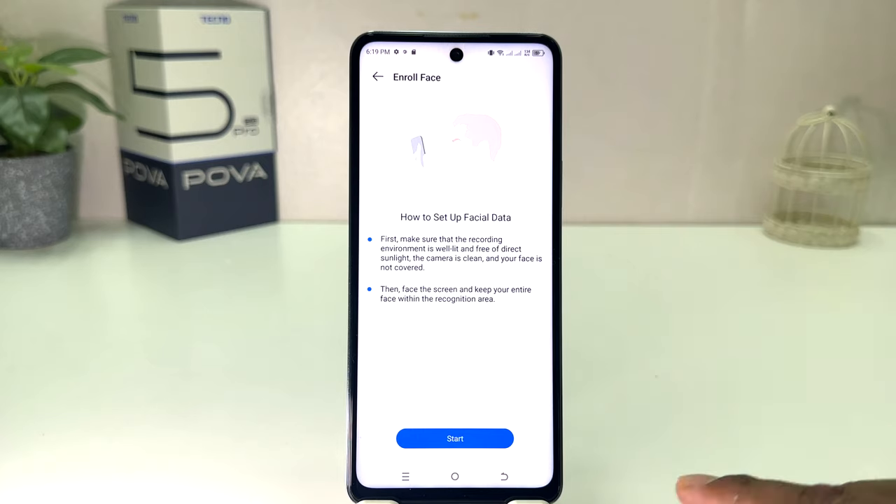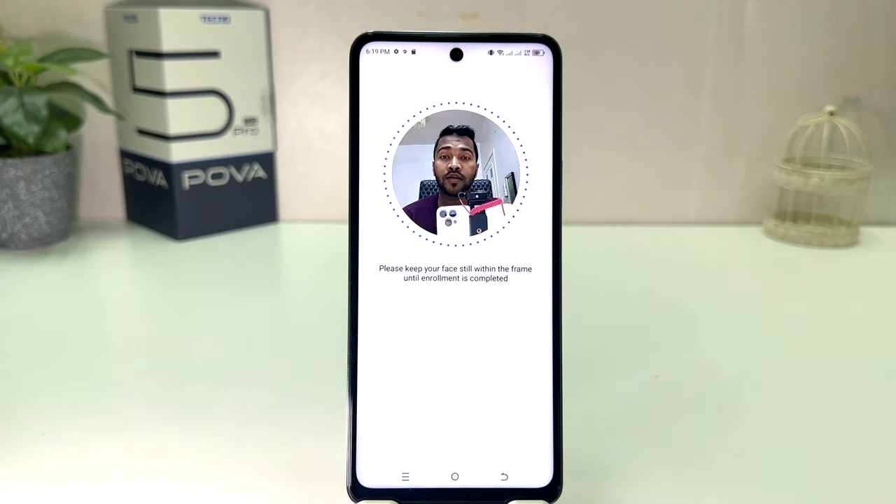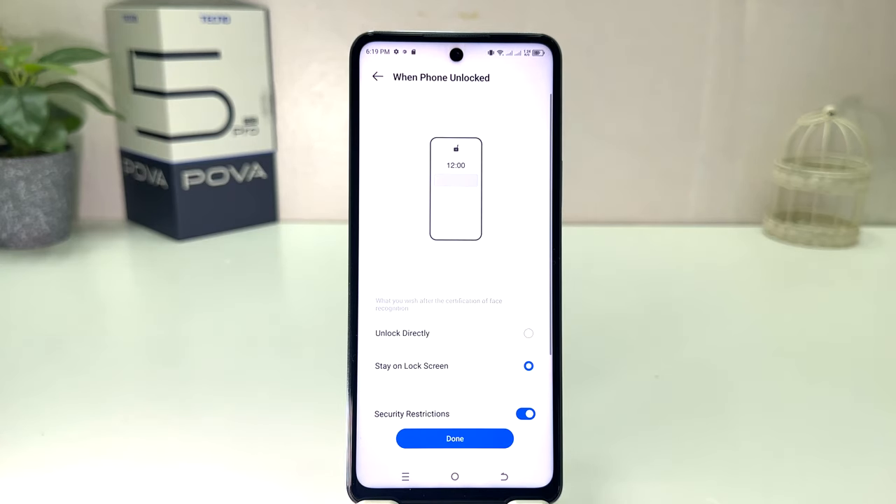So in this simple way you can easily set up face lock in your Techno Proba 5 Pro. That's all for now — thanks for watching my video, see you in the next one, peace.